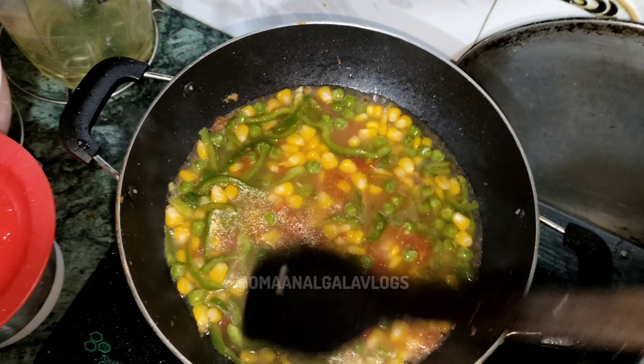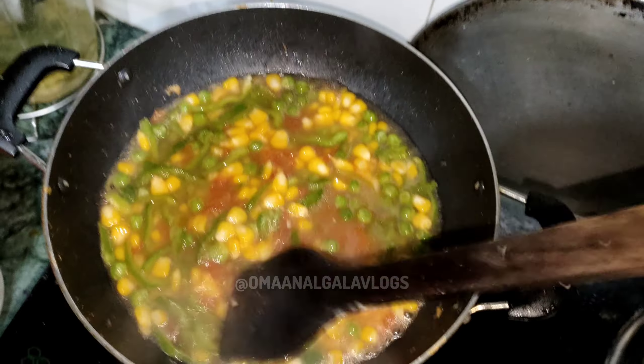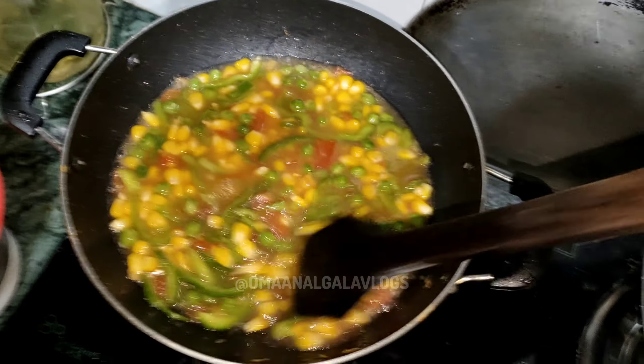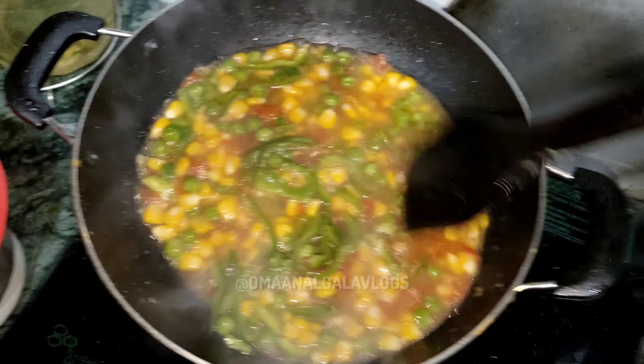Now I will add about 1 glass of salt. In the flour, I will add some salt and boiled. And this is what I am going to do for a special person and I am going to reveal it in the night.